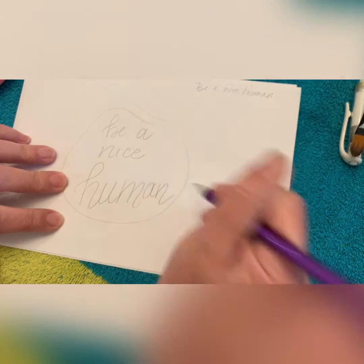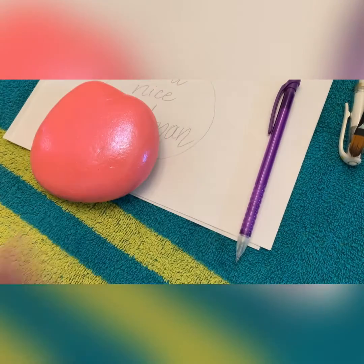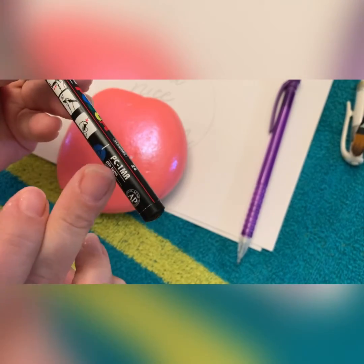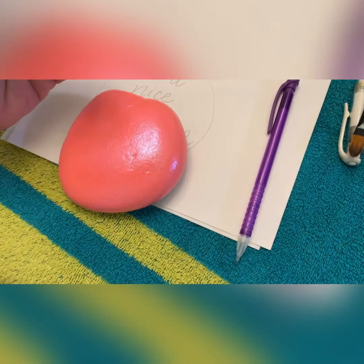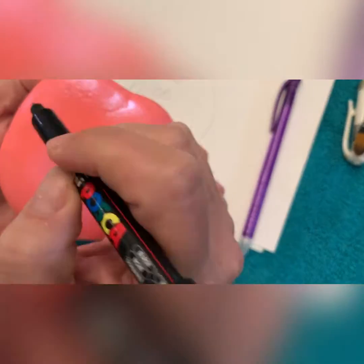I don't like the space here between 'nice' and 'human,' so I'm going to try to tighten that up a little bit on the rock, which I did, but it was still too much space, so we did a little bit of a fill design. Of course you can make this your own or just leave a space — either way is up to you. It's your art.